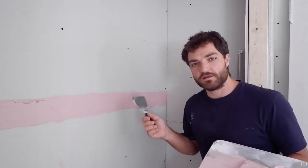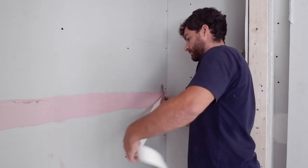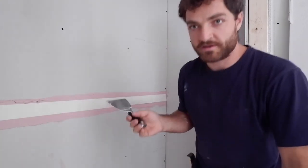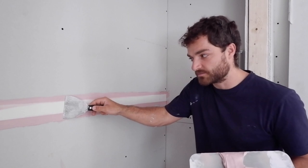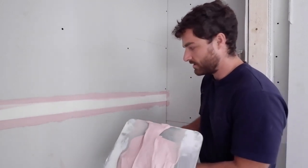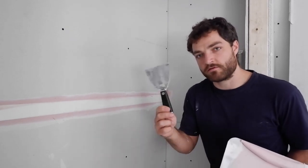I've laid the first coat of mud into that seam, now I can embed my tape into it. Now that my tape is on, I'll start from the center and just press it lightly into it. Now that it's made contact with a lot of tape, I press more firmly, starting from the center again. And then make sure it's nicely pressed into my seam.